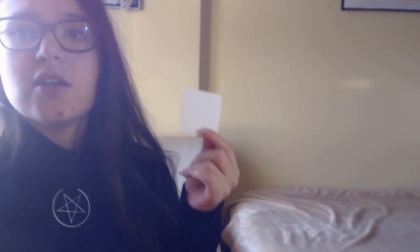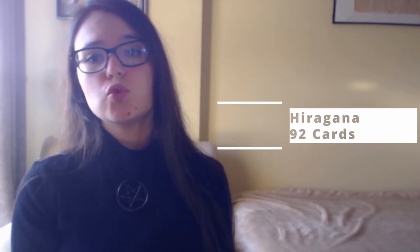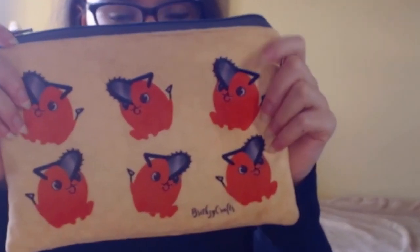The first thing that you need to do is to build the decks. To do this, you will need cardboard or any other material that you can cut into small squares and that isn't translucent — for example, this one right here, which I used to make my cards. The hiragana deck will consist of 92 squares and the katakana deck of only 90. As there are a lot of cards, I recommend getting a bag to store them in, just like this one.